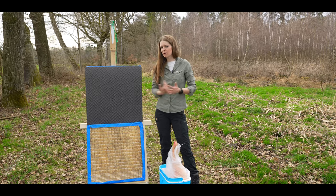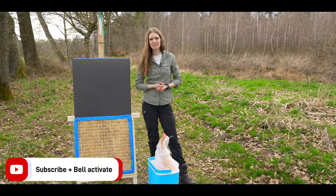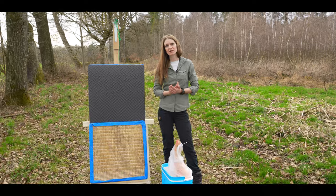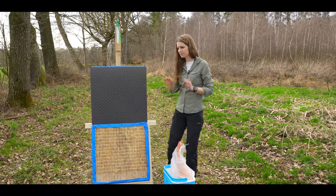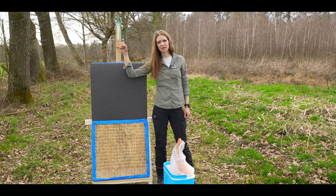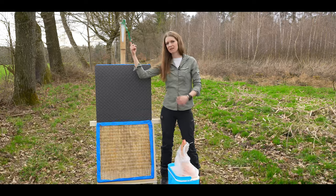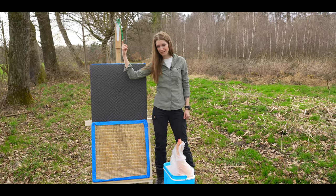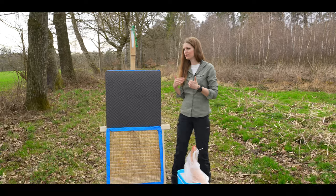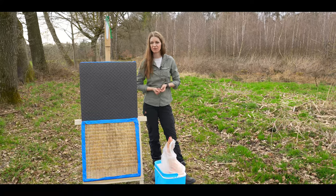Imagine somebody buys this bow, doesn't try it before, and then shoots at a deer — and it doesn't work right and the deer is suffering. I know this will not happen, but it is always better to try the product out under realistic conditions. So I will fix the meat here in my target holder, shoot with different arrows at the piece of meat, and then we can really see how it works. Again, I am a small person with not many muscles — if someone with stronger muscles would shoot, it would work much better. This is only my kind of shooting; other people possibly make it better.